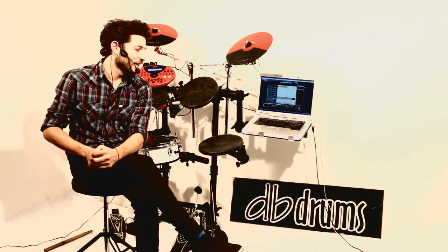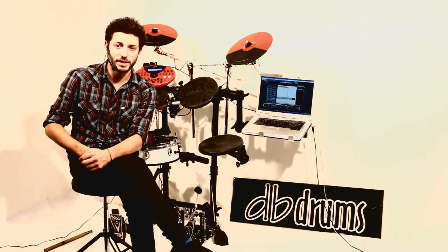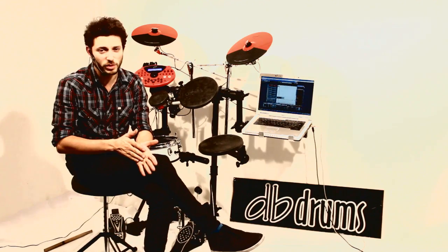Lo que acaban de ver es una demostración del módulo DB10B2 que está corriendo con un VST. Se conecta a través de USB de una manera muy sencilla, muy fácil de usar.